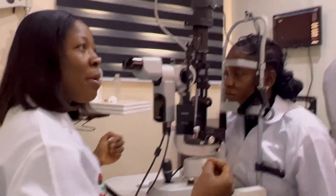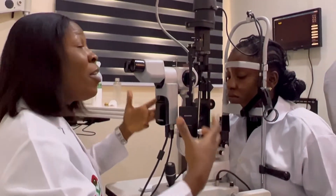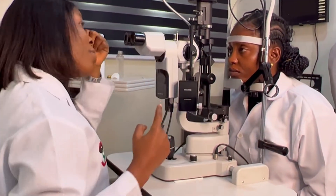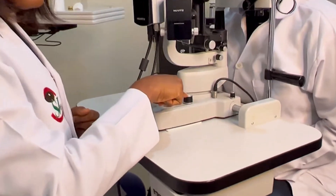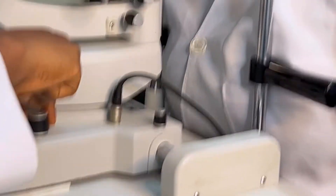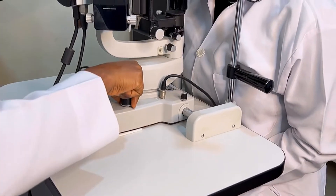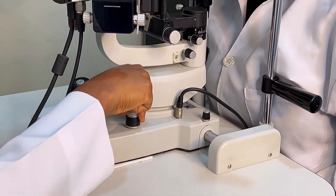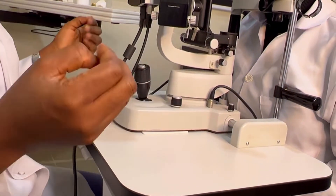Next is the instrument preparation — the instrument itself you're going to use for your practical. You need to prepare the instrument. In instrument preparation, the first thing to note is the rheostat. This rheostat controls the intensity of the light — it increases or decreases the intensity of the light. Make sure the rheostat button is at its lowest setting.